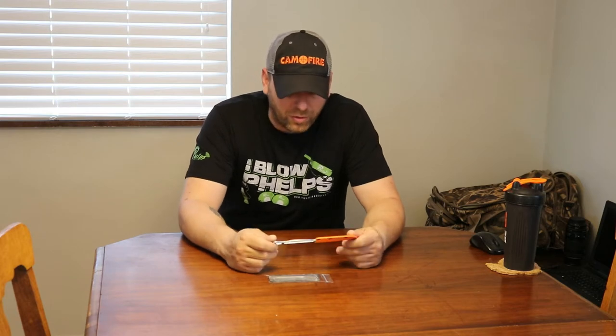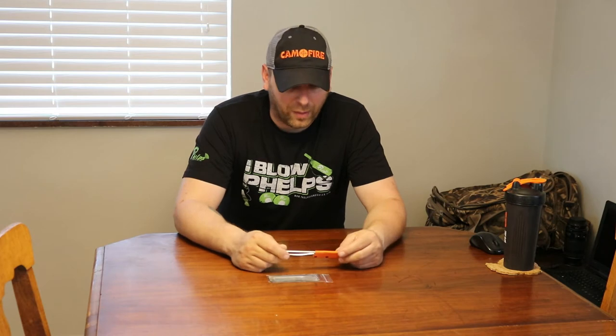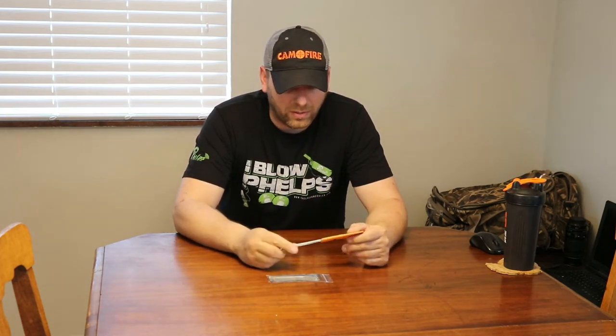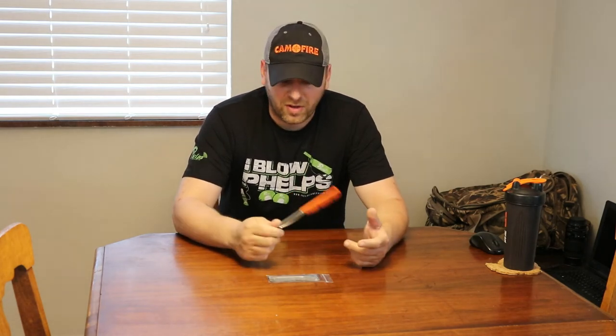I'm a huge fan of knives with replaceable blades. The one I've been using the most — I think it's the most common one — I've been using that for five or six years. The only problem I have with it is it's a little hard to clean when it gets messy. So I saw a photo of this on either Aaron Snyder's or Gritty Bowman's page, and this knife was in it, and I ordered it right away.